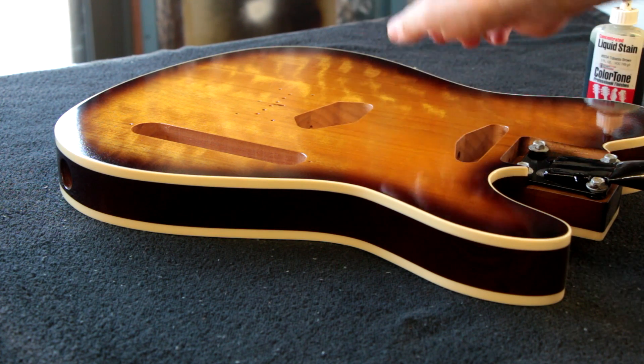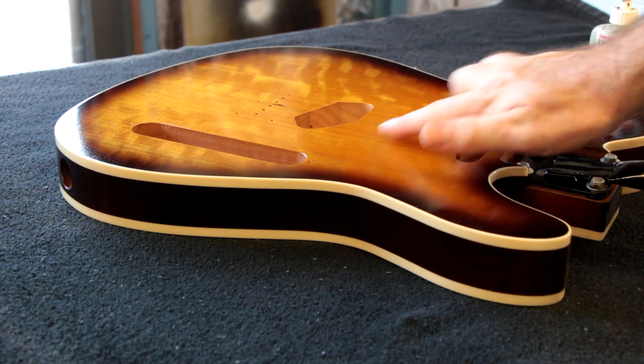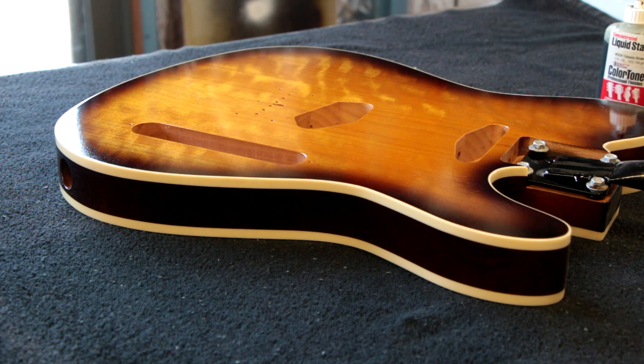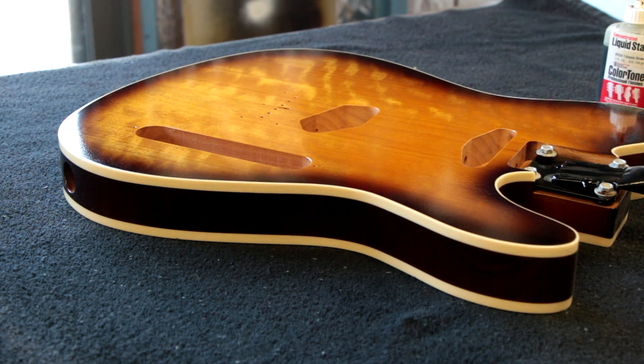What I've done is sprayed a couple of toner coats of vintage amber — it's a Queensland maple body — and you can see we've achieved this lovely amber color. Then I've mixed some tobacco brown into the clear and sprayed the burst around the front, the sides, and the back. So there are no solid pigments used in this guitar.